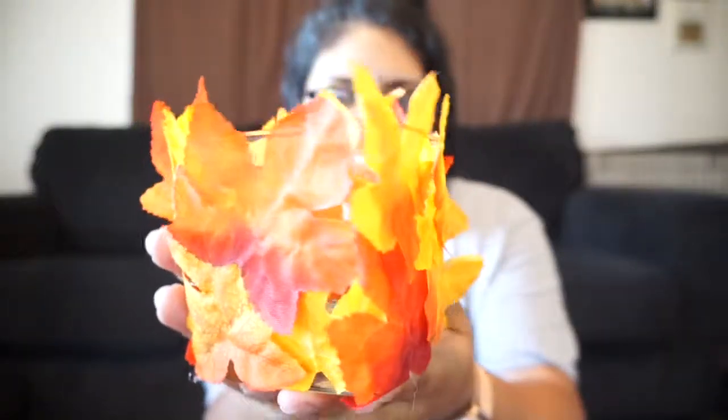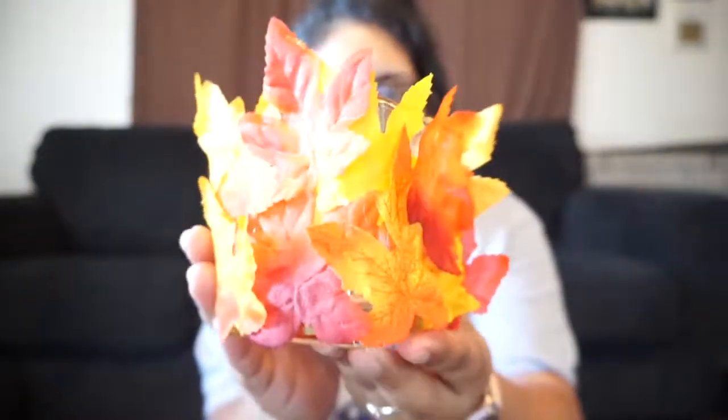And that's it — we're all done! It literally took five minutes, and this is how it looks. Very festive, very fall-y. I don't know if that's a word! Now there's one last step, and that's putting the candle in.